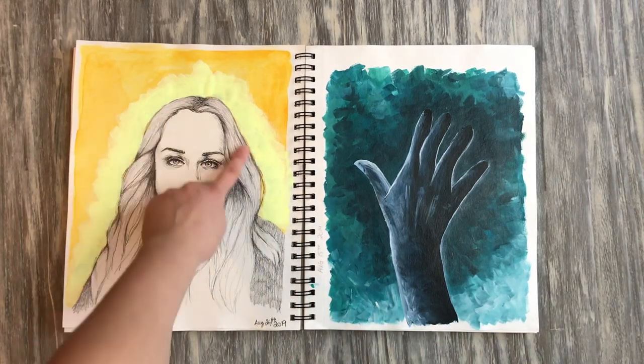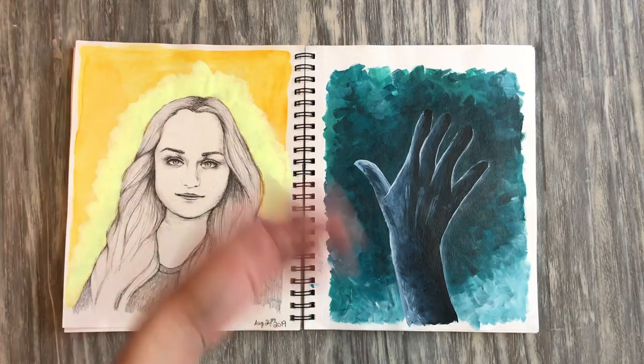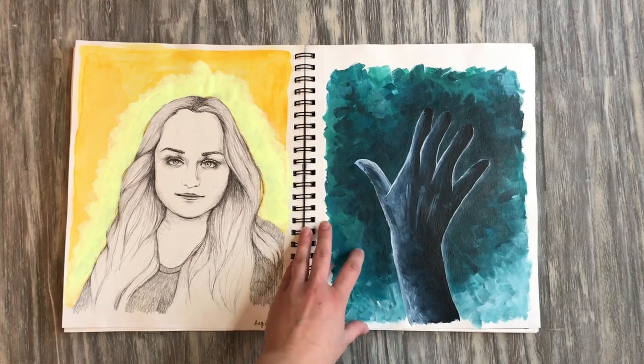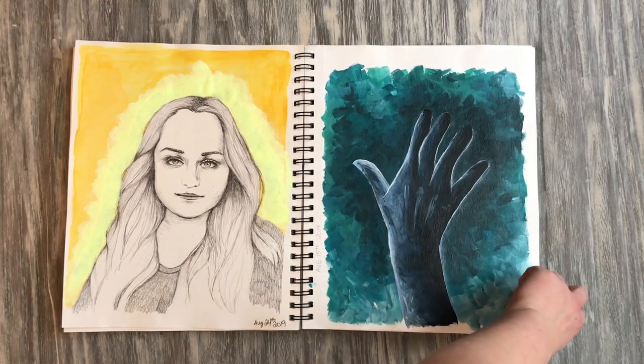This is a self-portrait — I don't do these very often, and I ended up doing two of them in this sketchbook. I originally wrote something along the edge, hated it, tried to cover it up with yellow paint. If you've ever tried to cover up a dark thing with yellow paint, you know that's a lost cause — so it looks a little splotchy, but I still like it.